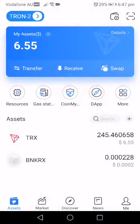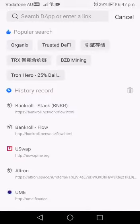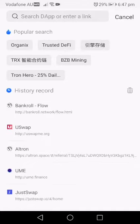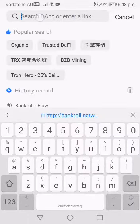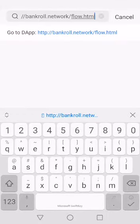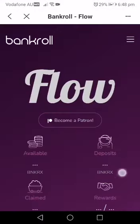Now the marketplace for Tron is the dapp section. You click on dapp, and you may have been given a link that connects you to the website you need. In this case that's bankroll.network flow. You paste it, click it, and boom — we are in Flow.